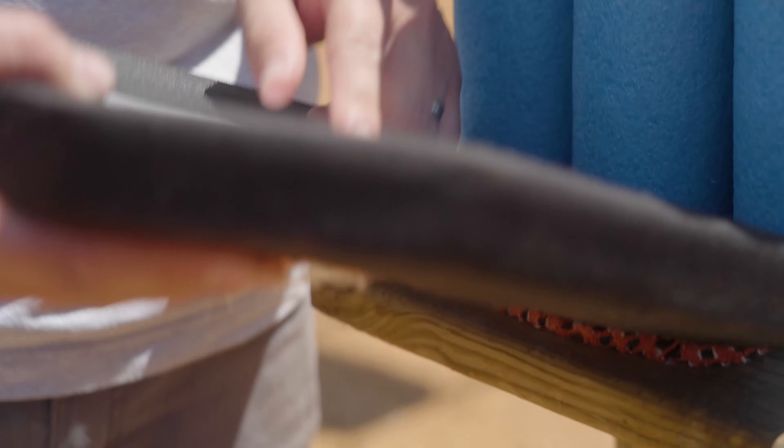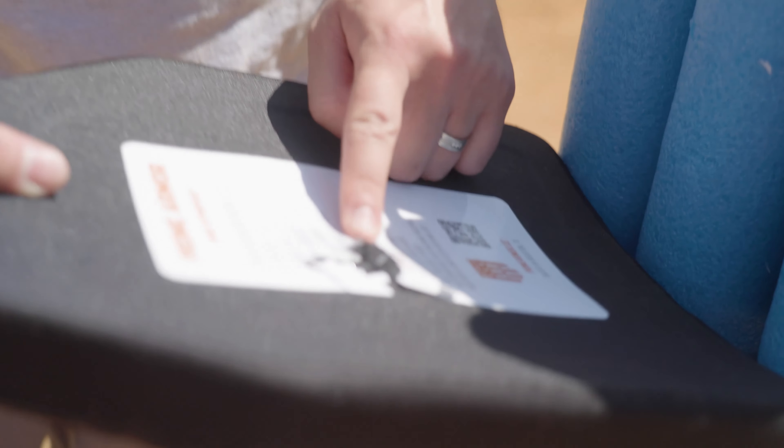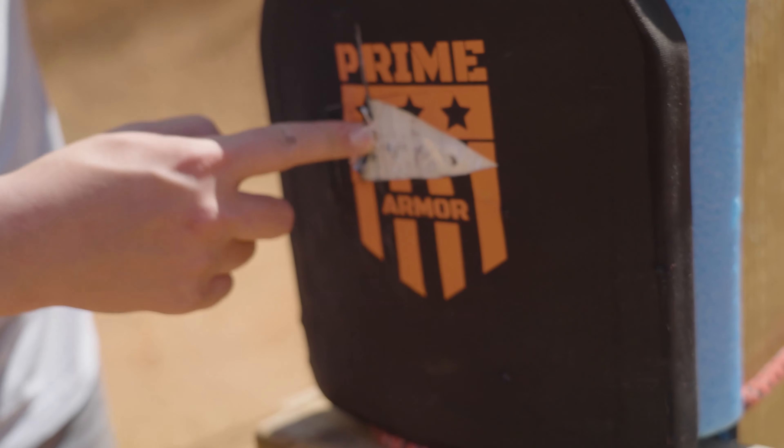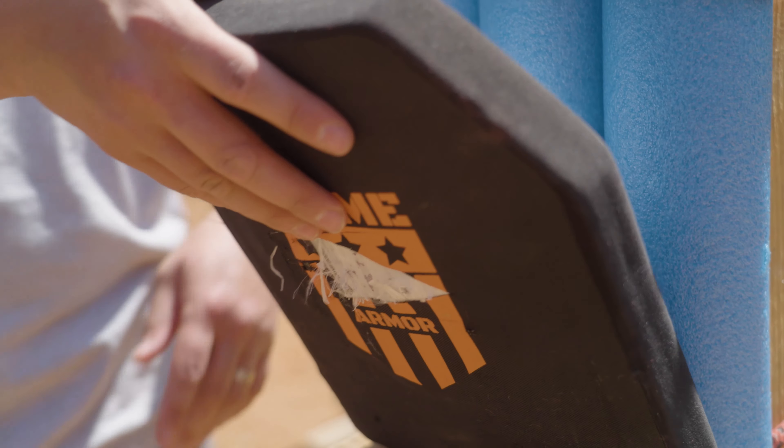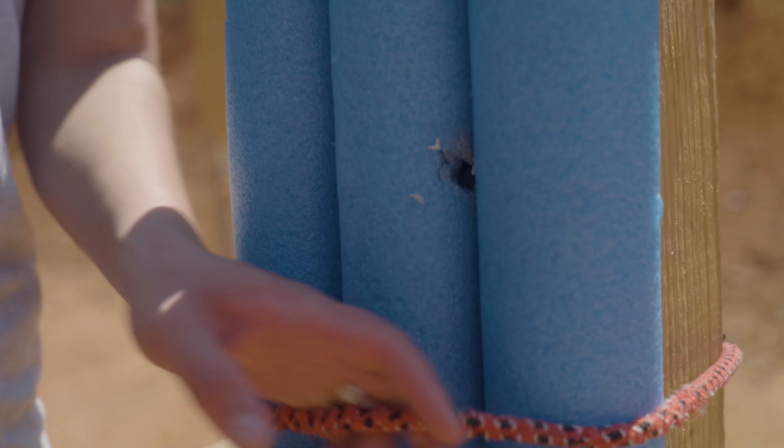Oh yeah, it broke through! We hit right inside the crater of the .44 Magnum — I 100% expected this. What do you say we shoot it with a SCAR? Yeah, let's do it.